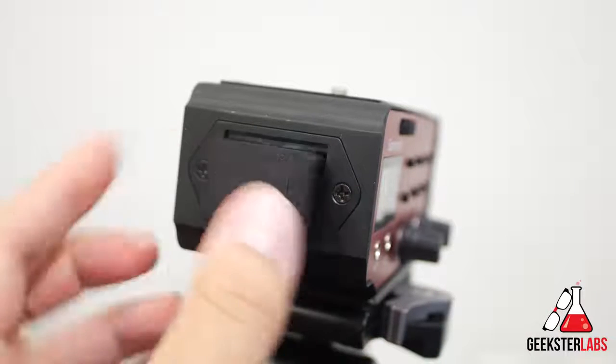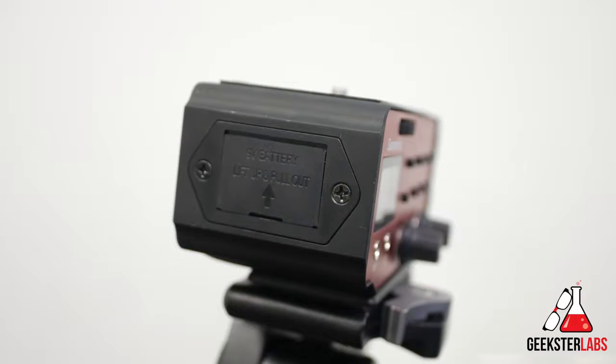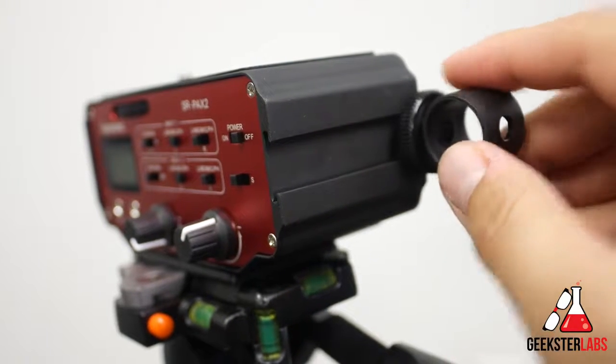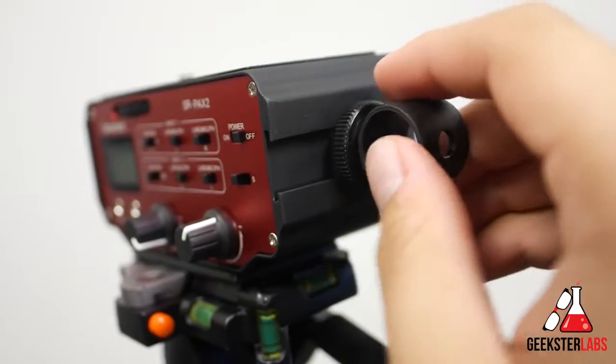On the left side we have the battery compartment, which holds a 9 volt battery and should give you about 5 hours of life without phantom power, or about 3 hours if you do use phantom power. On the right there's a cold shoe mount in case you want to attach accessories like a shotgun mic or a camera light.